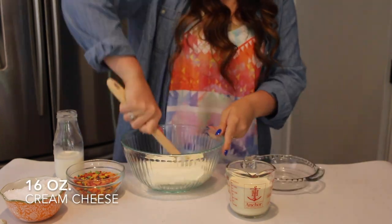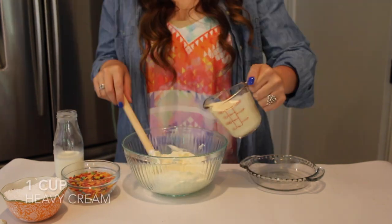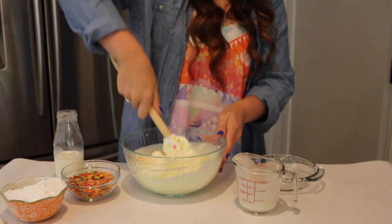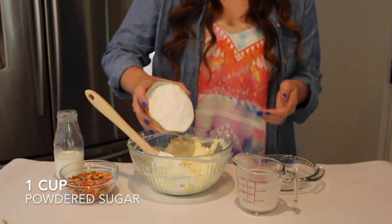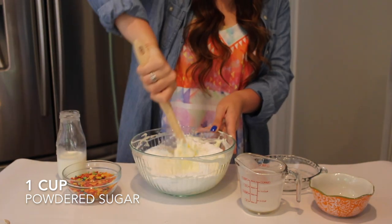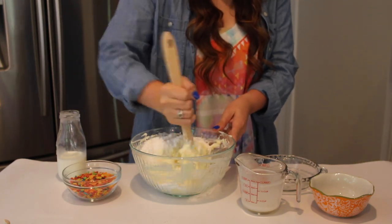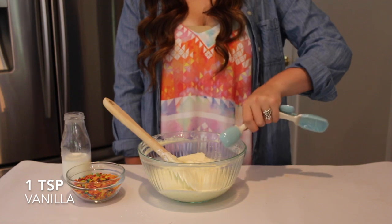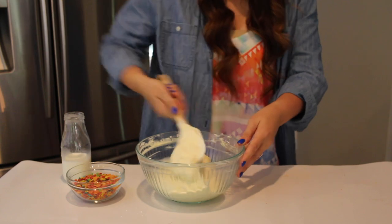While that's in the freezer, I'm going to start my filling starting with 16 ounces of cream cheese. I'm mixing these two sticks together so they form a creamy consistency and it's easier to work with. Then I'm going to add in one cup of heavy cream and one cup of powdered sugar, and mix those together until combined. I'm mixing after each ingredient since I'm doing this by hand — it makes it a little bit easier. Then I'm adding in a teaspoon of vanilla. I used imitation vanilla just to keep this as white and light as possible.